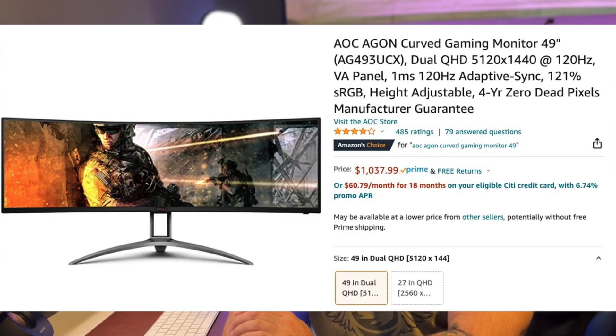I ended up getting an Agon 49-inch monitor — it's the AG493UCX. The reason being is I can run the 5120 by 1440 aspect ratio that I had before, all in one monitor now. It's a gaming monitor and I'm not a gamer, but it had the aspect ratio I wanted, and it's a little taller — about 32:9 versus 21:9 — so it's literally like having two 27-inch monitors side by side.